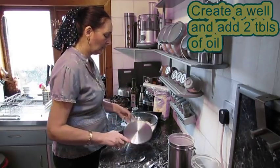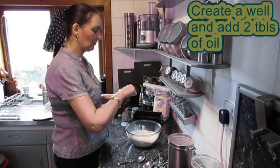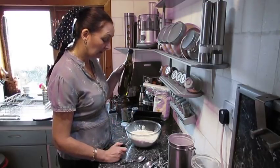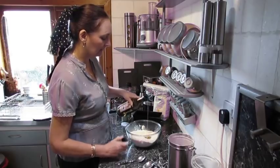Now into that we're going to create a well and we're going to pour two tablespoons of oil. I'm using olive oil — any oil should do: rapeseed, Scottish rapeseed, whichever. I use what I've got to hand today. It's olive oil. So two tablespoons of olive oil into the well.